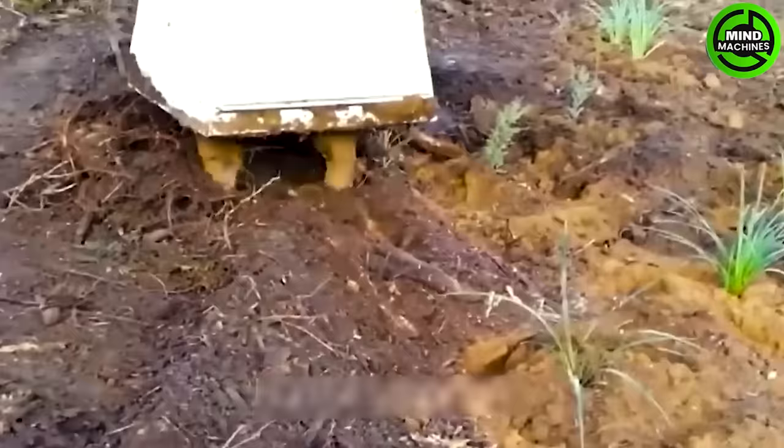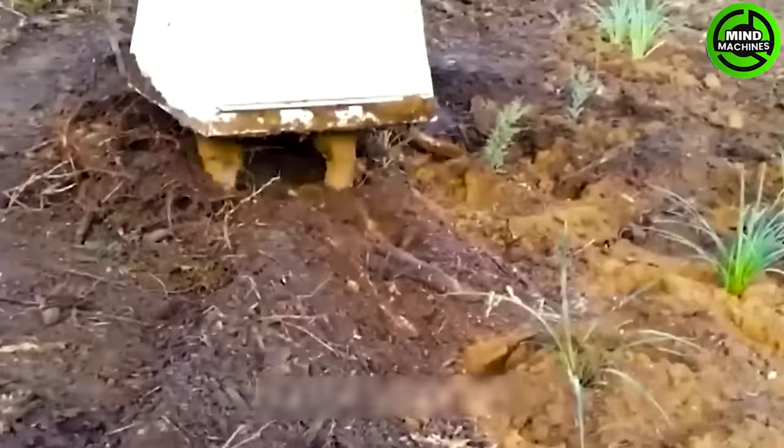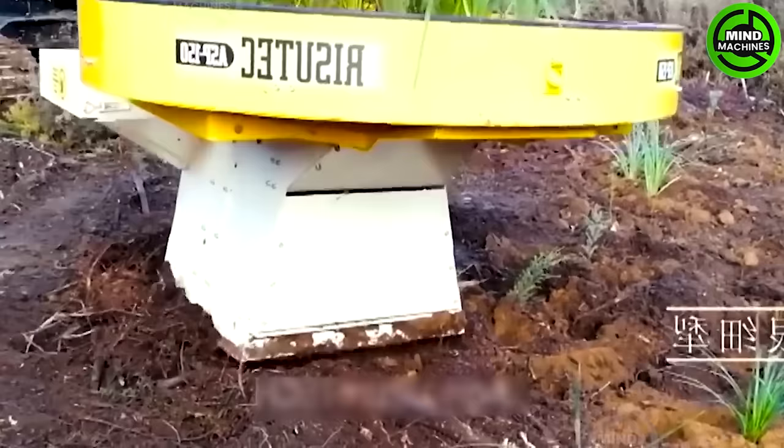To plant trees in complex forest terrains, this specialized tree planting equipment will solve that — and it can even reforest entire forests.